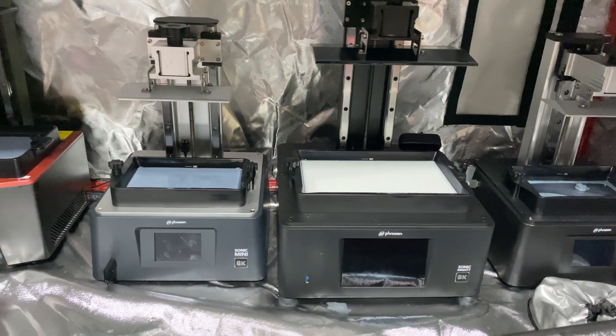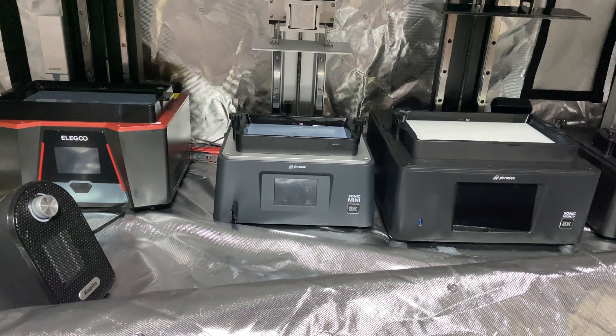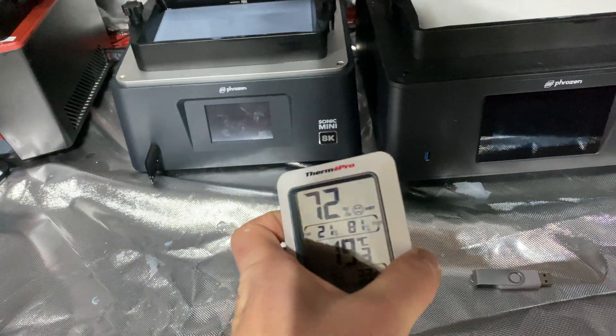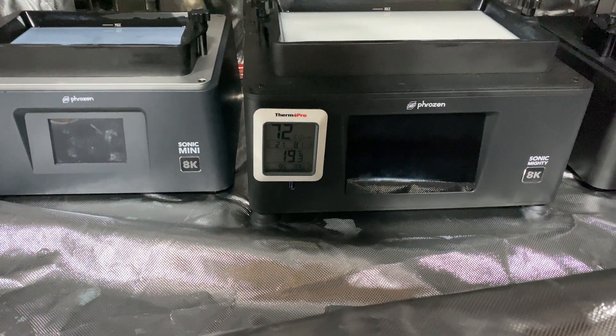Down here I have my grow tent and inside of it I've got my four different resin 3D printers. The benefit of something like the grow tent, at least in my experience, is it contains pretty much everything. It's not going to do the perfect job — it's not going to contain absolutely everything — but resin spills, messes, a lot of fumes, and heat as well, which is really important for getting some good 3D prints.